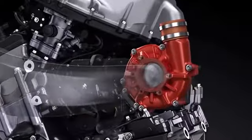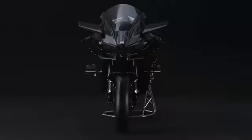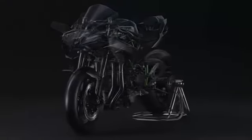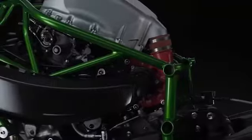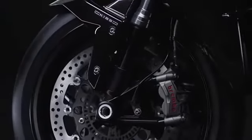In the instrument panel, a new bank angle display is added to show how far the bike is leaning. The H2's real-time lean angle is displayed, and the maximum angle of dangle is recorded for the ride.